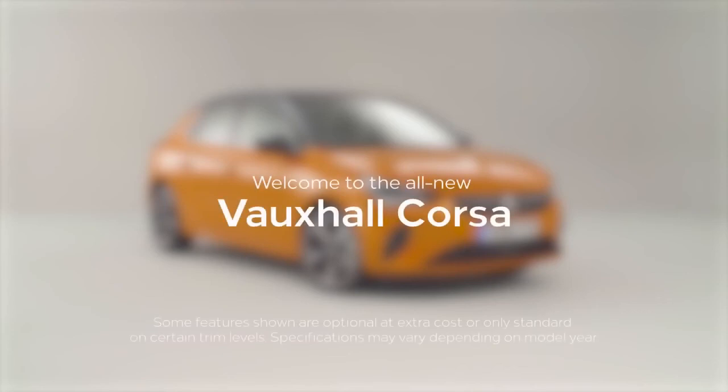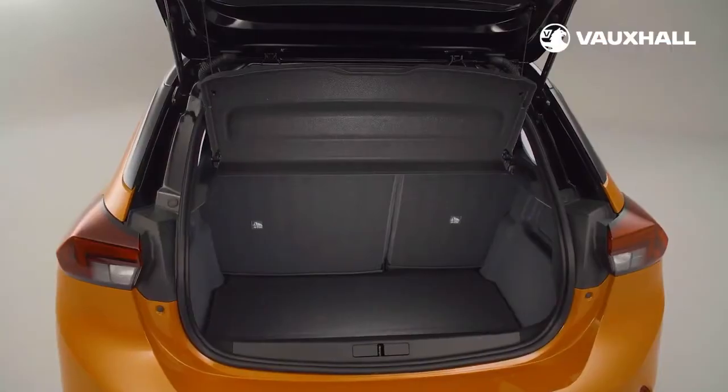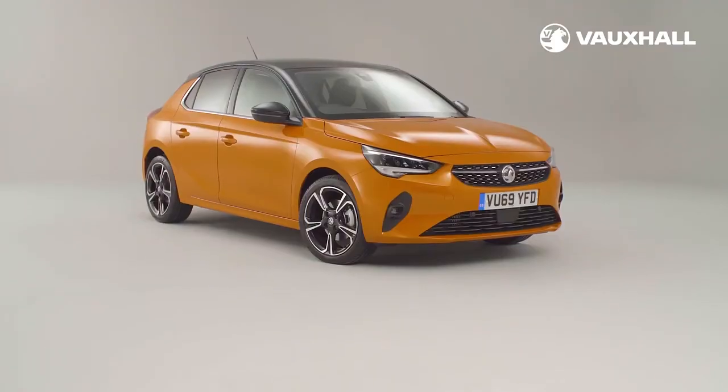Say hello to your brand new Corsa. We'd love to be showing you around in person, but right now it's safer if you watch this video to get to know your new vehicle better.